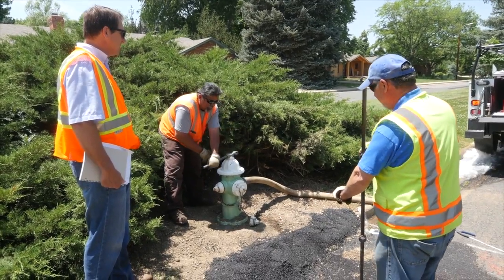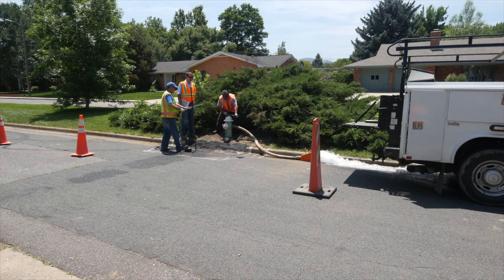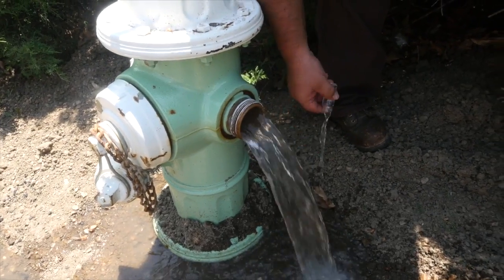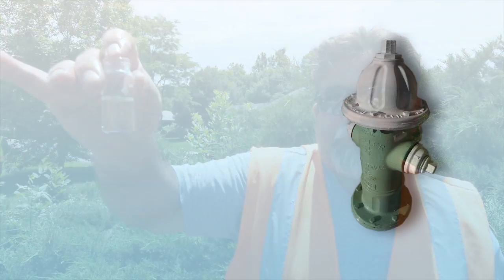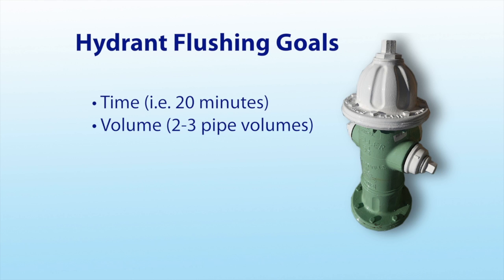The procedure for flushing a hydrant is very similar to that during inspection. Open the hydrant slowly. Document the start time. Take an initial water quality sample, if appropriate. Then run the hydrant to meet a goal. Goals can be based on criteria such as time — for example, 20 minutes — or volume, where you want to flush two or three pipe volumes.